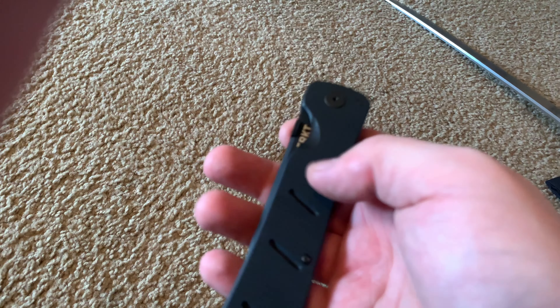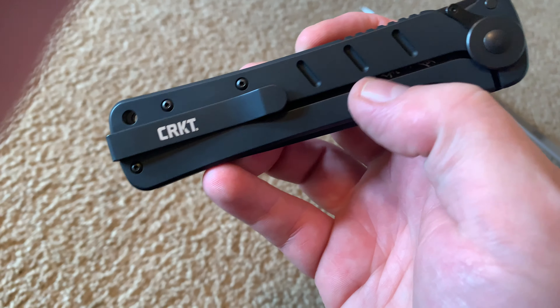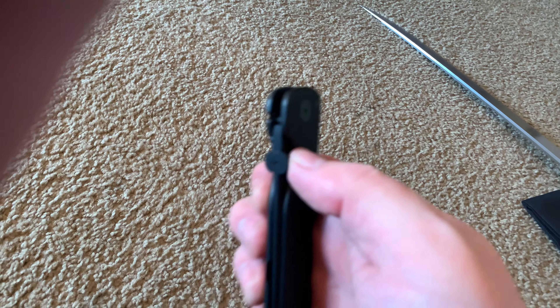It's got a good weight to it. These are G10 scales — not sure what the other part is, but overall I like it.